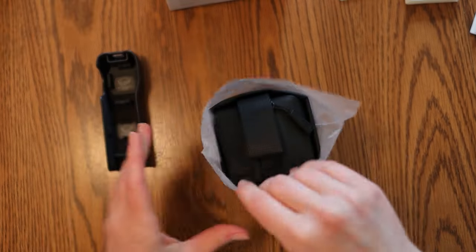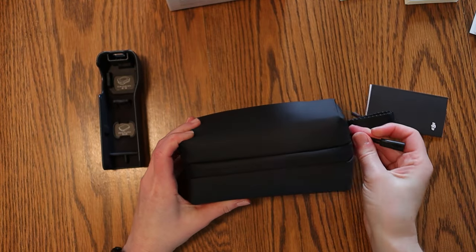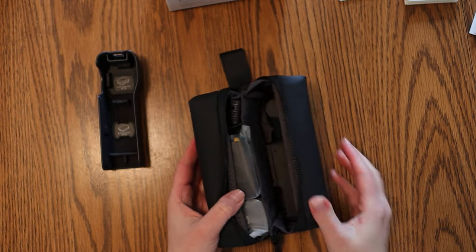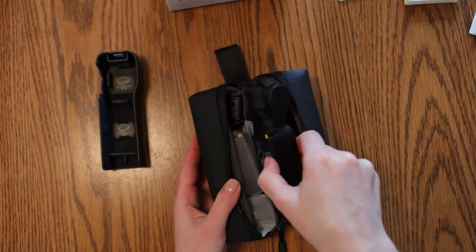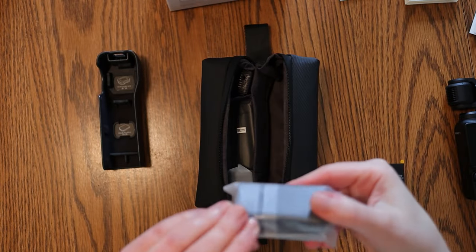The Osmo has 116 minutes of 4K 60 frames per second, or 166 minutes of 1080p 24 frames per second footage on a single charge. The DJI Osmo Pocket 3 is priced at $519 for the camera alone or $669 for the Creator Combo.